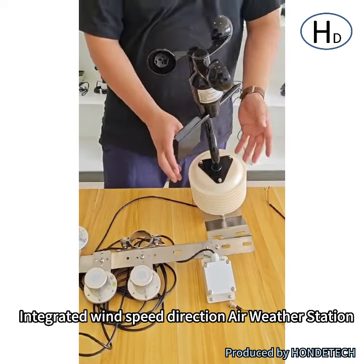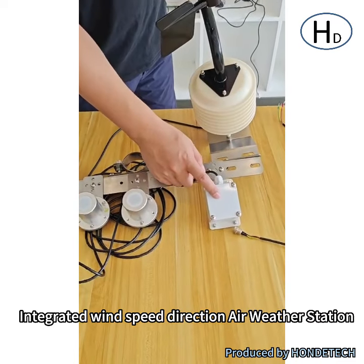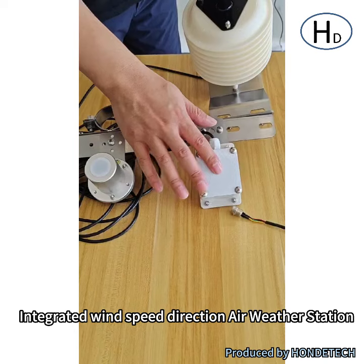It can be integrated all together and it can be customized. And that is for the rainfall — rain and snow detection sensor. And that is the decoration type, different from the others.